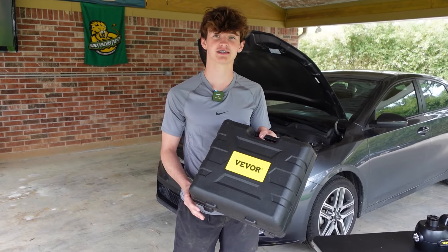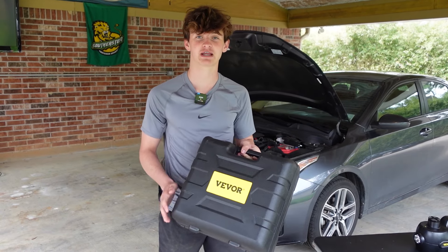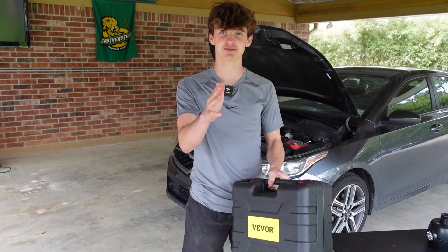If you're interested, the link is in our description below. VIVOR gave us a discount code, so make sure you go check that out, and we'll see you in the next one.